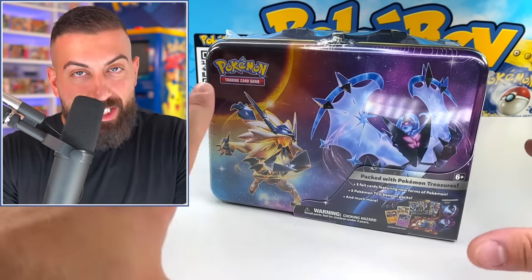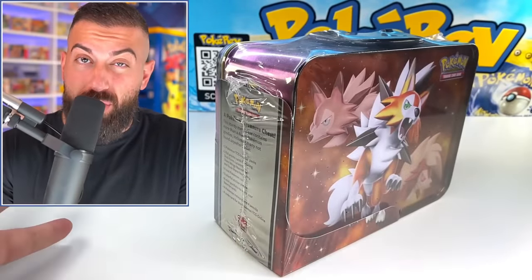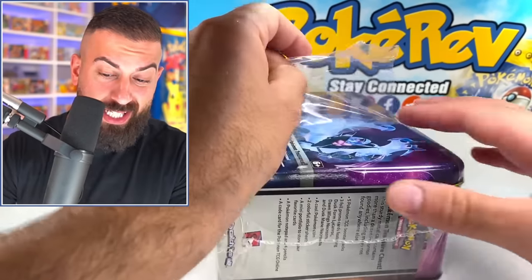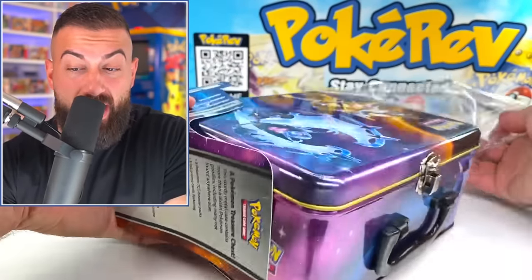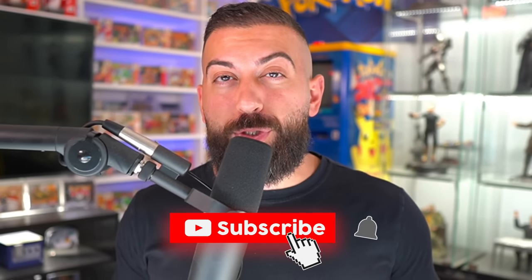We're gonna start off with this chest, which is the sixth oldest one, just to get warmed up, but this one is still pretty cool. I've actually never opened this one up before, so I'm excited. For the giveaway, you have to: number one, smash the like button; number two, subscribe to the channel with notifications on; and number three, down below in the comment section, let me know what you think of the stuff that we pull in today's video.